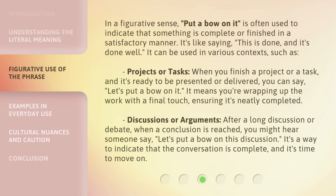In a figurative sense, 'put a bow on it' is often used to indicate that something is complete or finished in a satisfactory manner. It's like saying 'this is done, and it's done well.' For projects or tasks, when you finish a project and it's ready to be presented or delivered, you can say 'let's put a bow on it.'